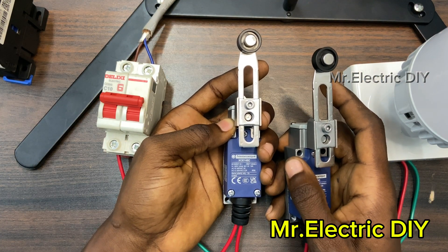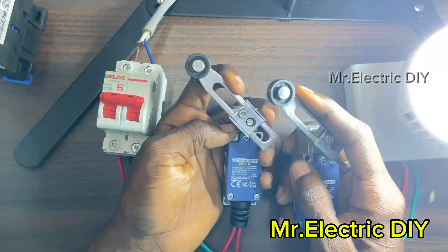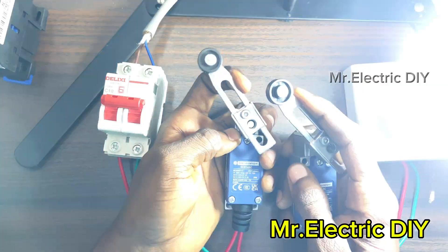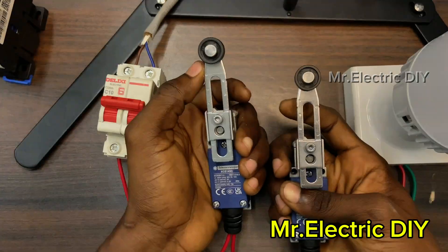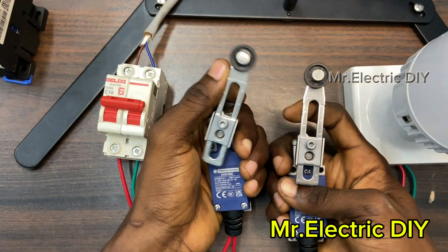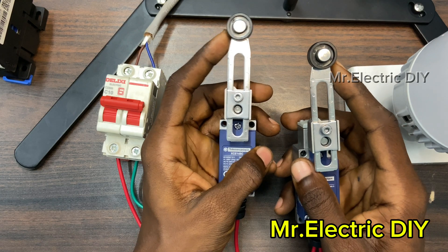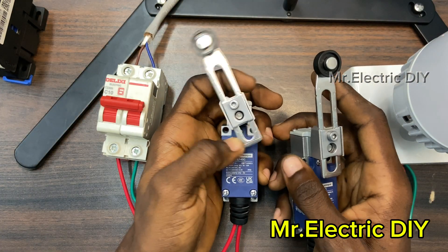Don't forget that wherever you install a limit switch, there must be a moving body that is going to move the actuator — it can push it in either direction and it is going to work. I've made a video about limit switches and I'm going to leave the link in the description down below, so if you want to know more you can check it out.